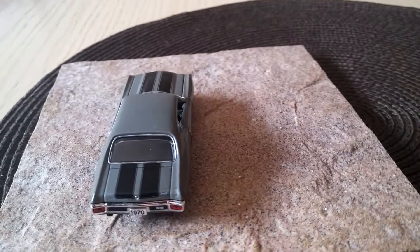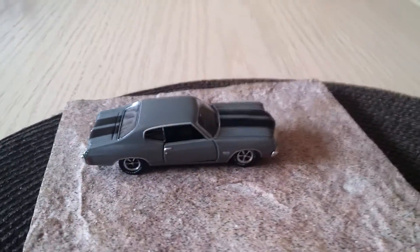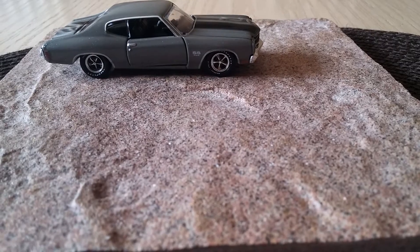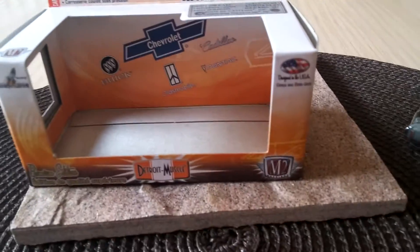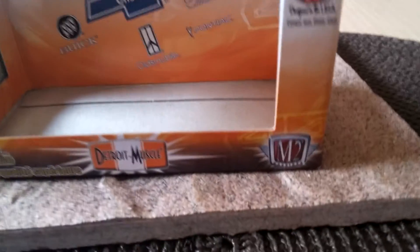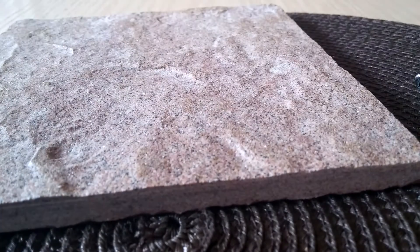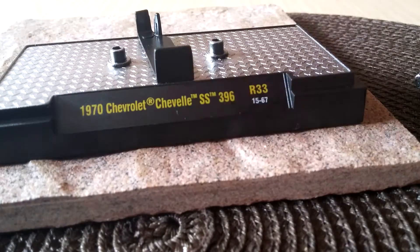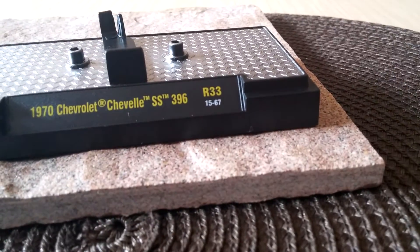We'll turn it right around and take a look at the box it comes in. It comes in a detailed box that looks like this. They make models from manufacturers like Chevrolet, Dodge, Buick, Cadillac, and Pontiac, so you could probably find the muscle car that you like. I actually picked these up at Walmart — I was looking for something else and came across them. They come with a little diamond plate display stand.